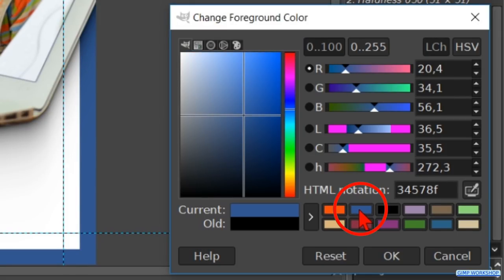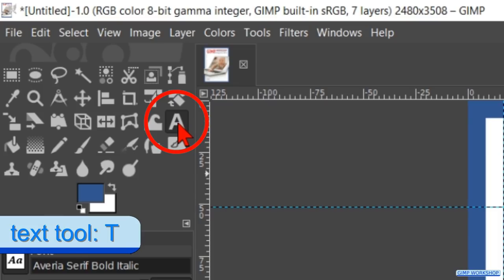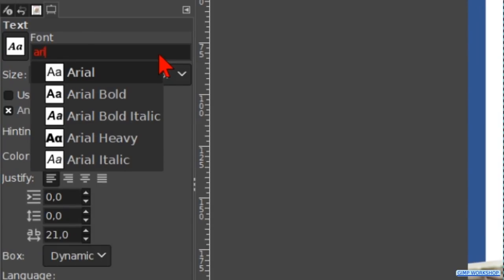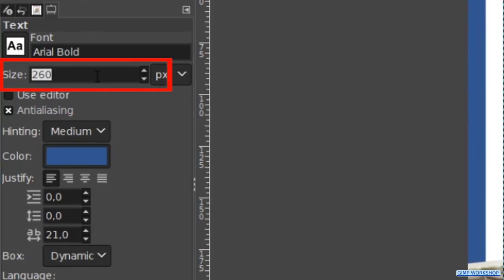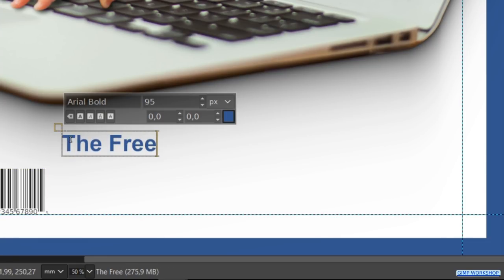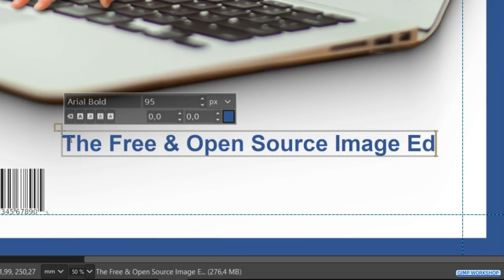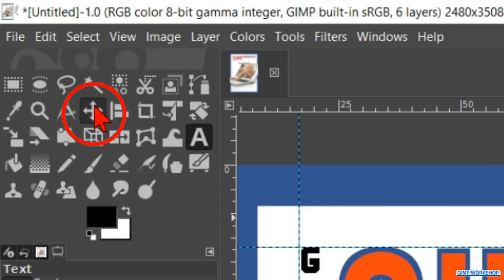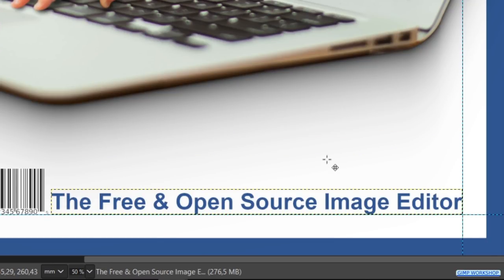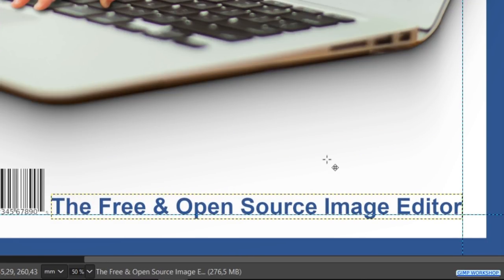Choose the color blue in the color palette and click on the Text tool. Search for the font Arial Bold and make the size 95. Make the letter spacing 0 again and click in the image. Type the following text: The free and open source image editor. Make the Move tool active and move the text to the bottom and right guide. Use the arrow keys on the keyboard to position it precisely.